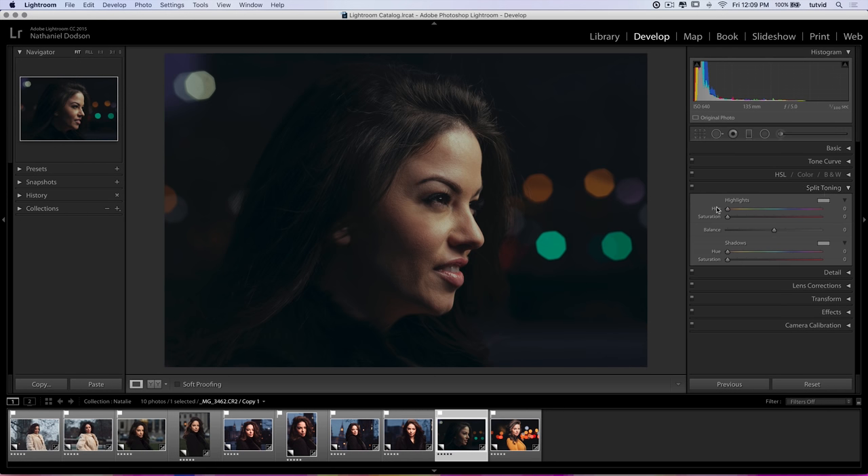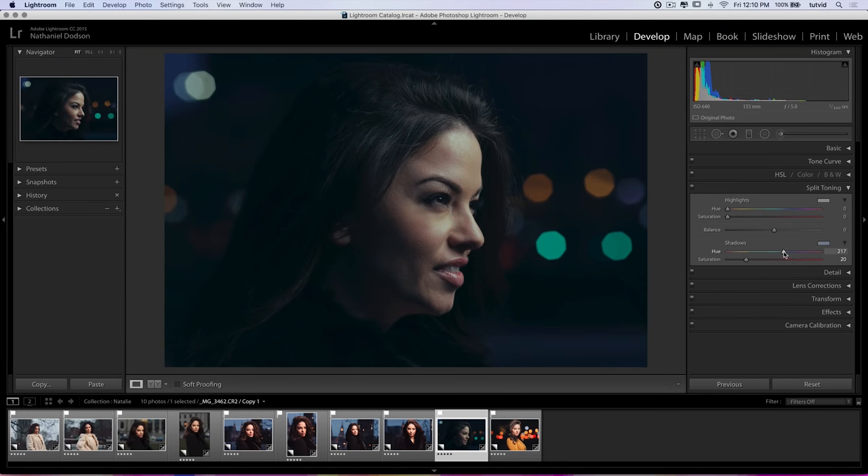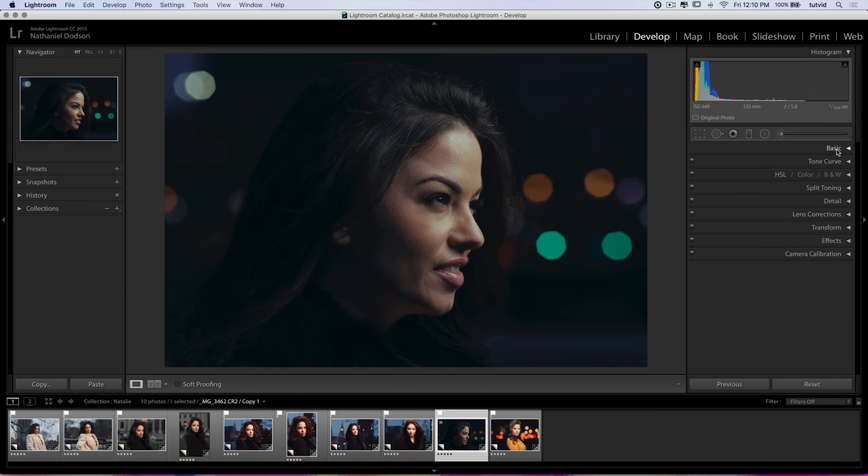Last but not least, let's apply a little split toning to accentuate the blue in the shadows. I'm going to go with a blue — but I hate it at full strength, it's way too strong. Let's crank it back to about 20 and control the saturation on the slider. The balance slider pushes the effect primarily into the highlights or primarily into the shadows. It does take a little bit of the warming edge off the shadowy parts of the image, so I kind of dig it.